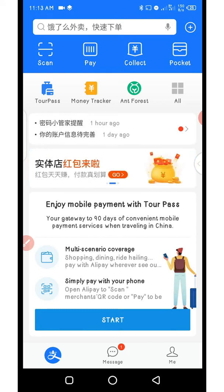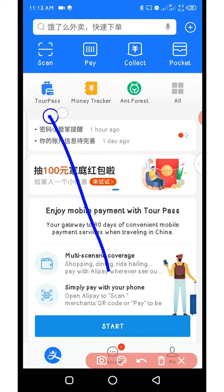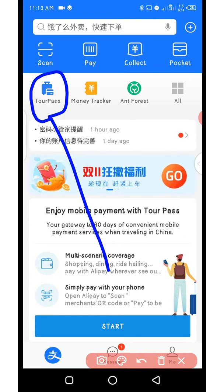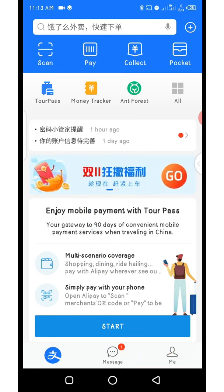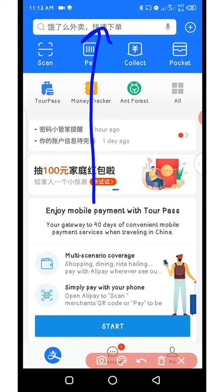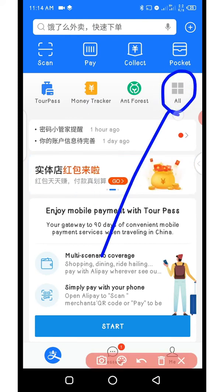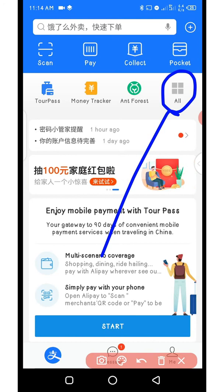When you open your newly created AliPay account you will have an interface that looks like mine. If you look at the top you will see where we have TourPass — that is the feature we are talking about. If you can't find the TourPass feature there, click on the search bar, type TourPass and it will come up. You can also click where you have all programs to see all programs inside AliPay.